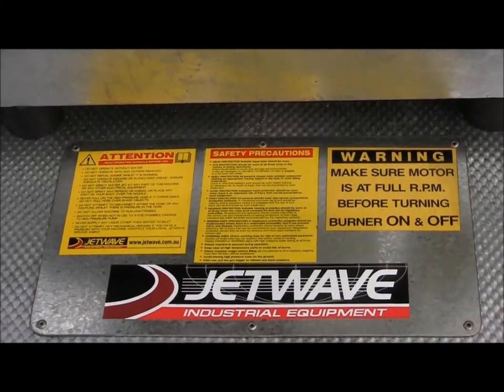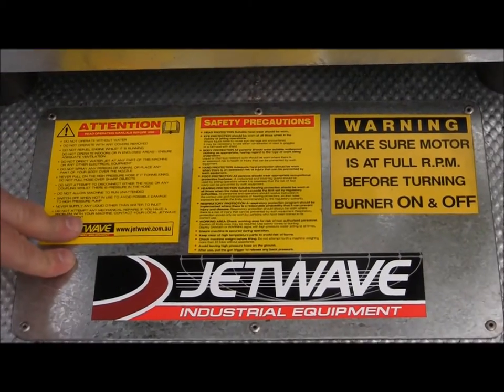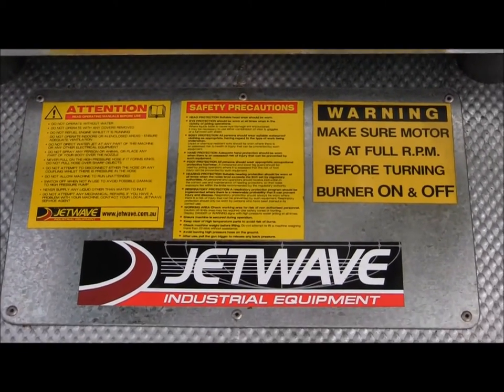From the safety point of view, and for ease of use with operating instructions, we have the layout plate here with all the safety details.